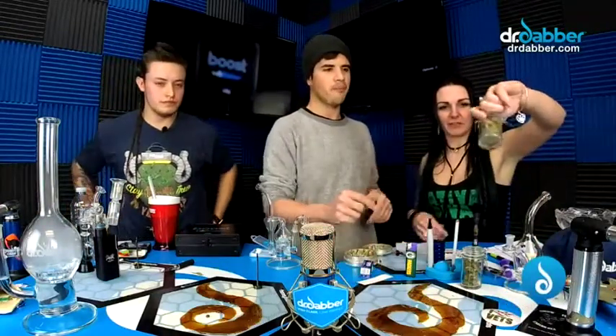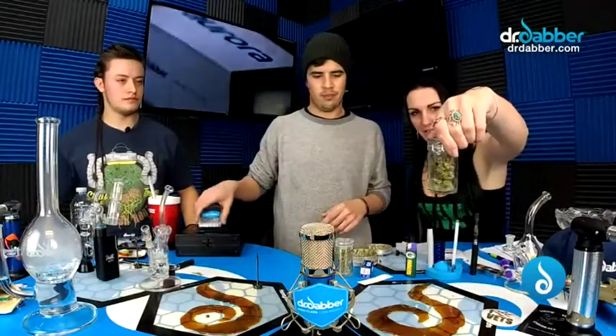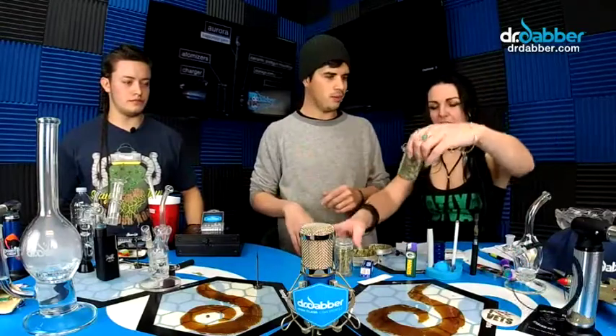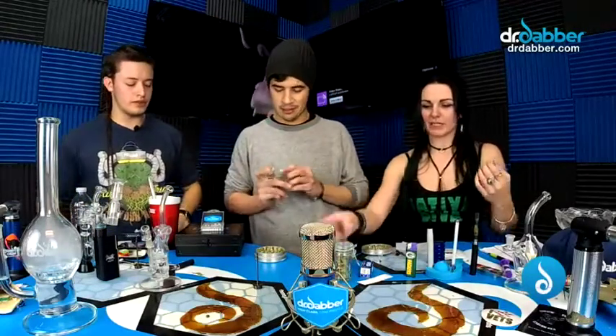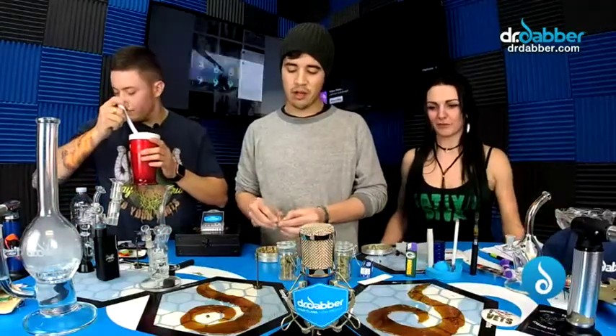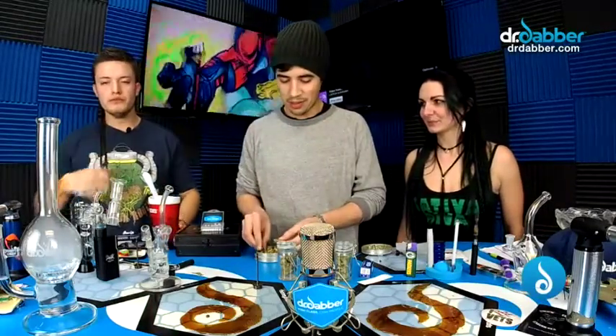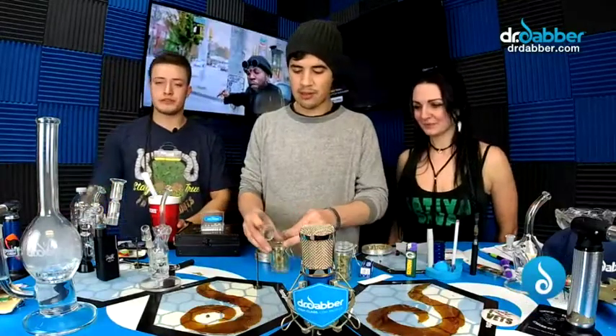What are you going to do for us today? Today we're going to roll up a tulip joint. A tulip joint! So I have the San Fernando Valley OG — we're using this flower. I also have this Trainwreck too. Maybe you can do a little hybrid. These are really dense and these are really soft and leafy, so whatever rolls up the best. I'm just going to start grinding up stuff. Make sure you guys are smoking with us at home — comment what you guys are smoking on.